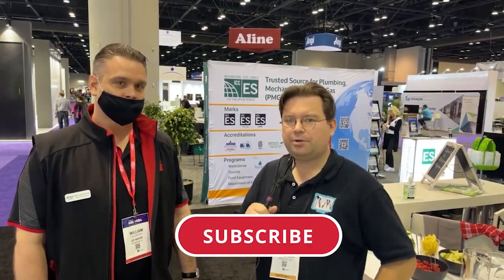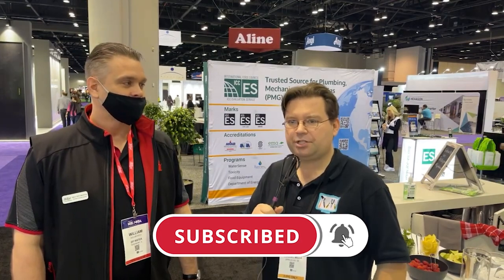Welcome back Remodelites, Dave with Remodel Media. We're here at the Zipwater booth at KBiz, the kitchen, bath, and kitchen show in Orlando, Florida 2022. We took a year off, we're back, and I'm talking to William here. William, how are you doing today?